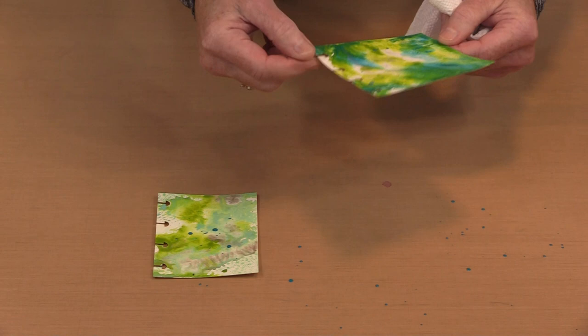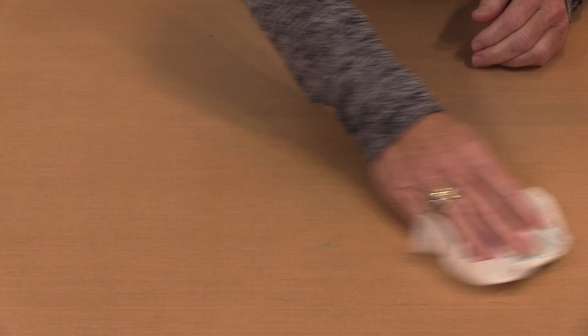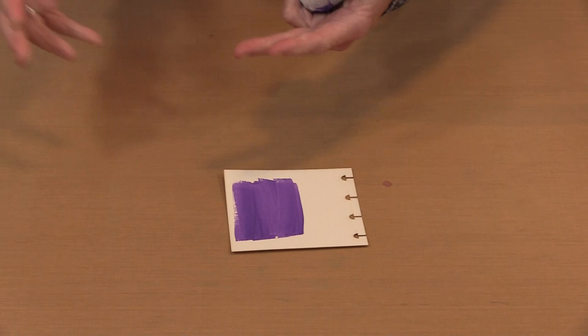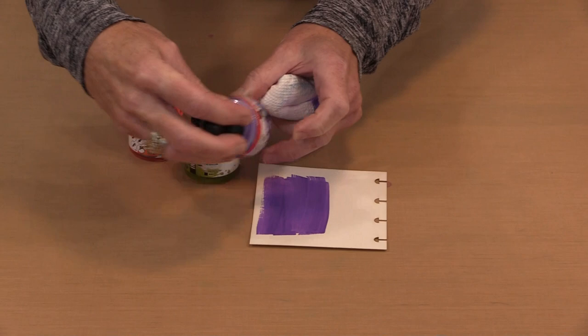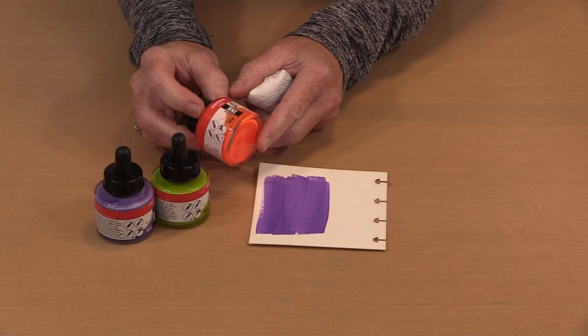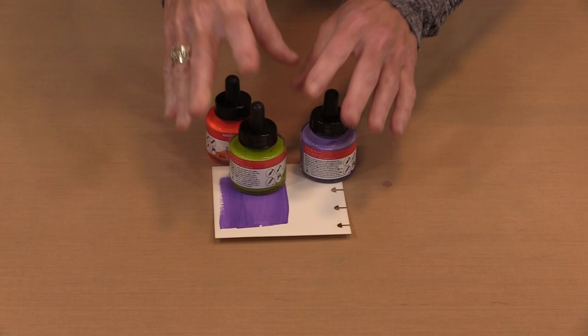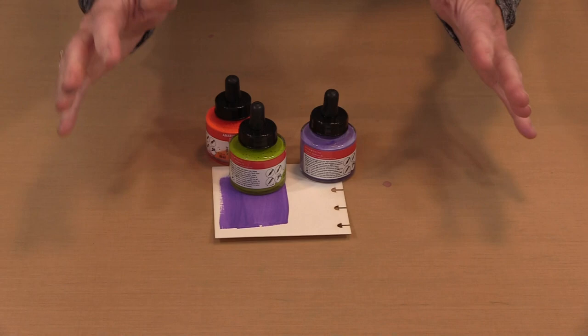The interesting thing about these inks is that because they are permanent when wet and dry, you don't have to worry about mixing to get mud, so long as you layer one color over another and the first color — or subsequent colors — have to be dry. These three colors — Ultramarine Violet, Olive Green Light, and Reflex Orange — are all across the color wheel opposite one another. If you mix them together you'd get brown, but that's not what I'm looking for here.